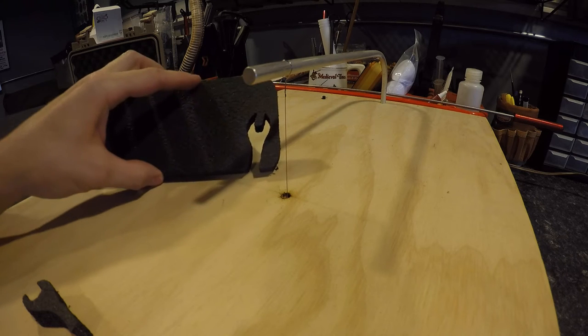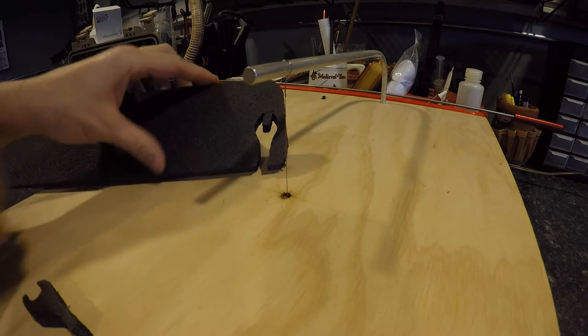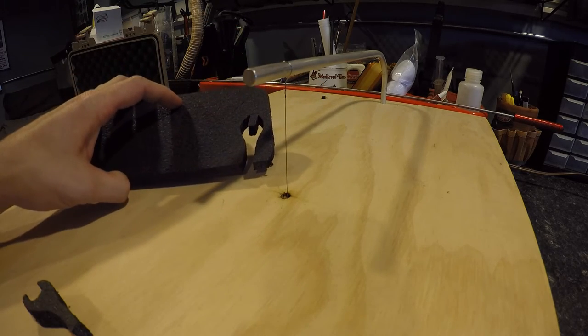Now the question was asked: you don't want to be running in from the outside, so how do you initiate a cut from the center? The first thing we'll do is shut that thing off and let it cool down.